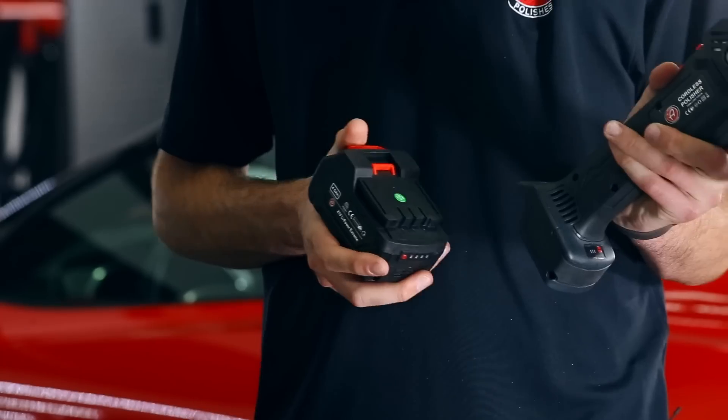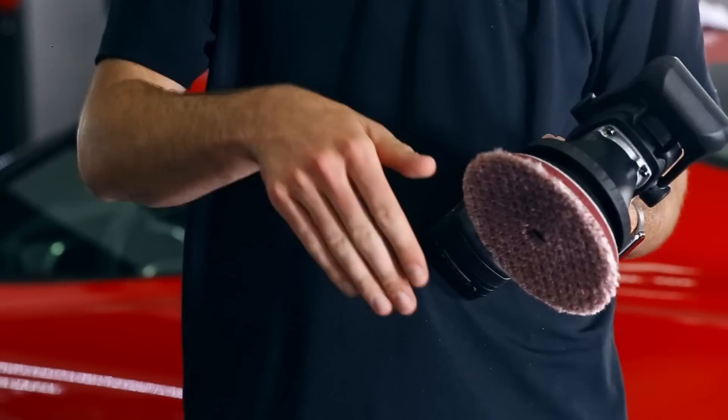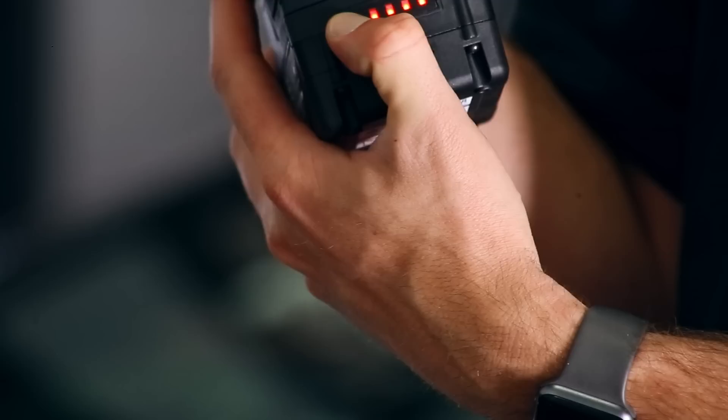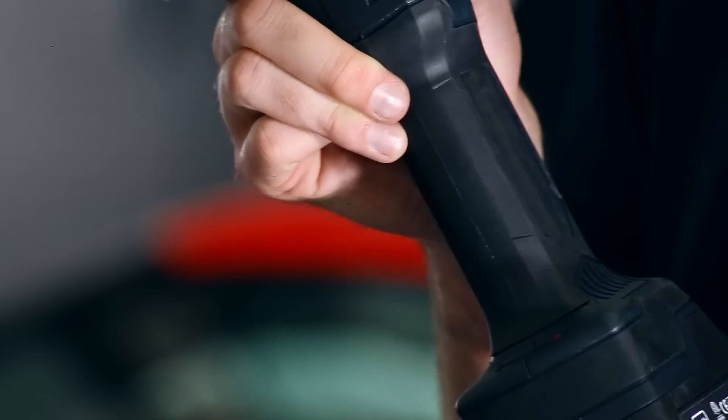As long as you have a charged battery, you have 45 minutes of working time, and luckily the other battery that comes in the package can be charging on the wall. One click tells you on the four blocks on the bottom how much battery life you have. This machine's ready to roll.